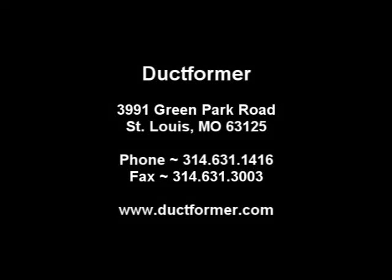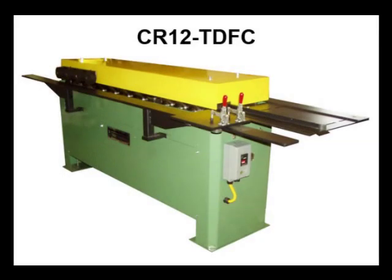The Ductformer 12-station TDFC rollformer is designed to form the C-style high-pressure flange connectors to join duct sections together on medium to heavy commercial applications.